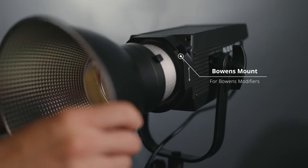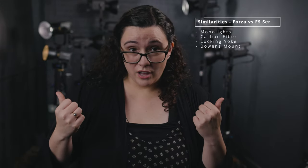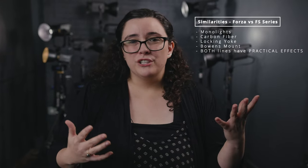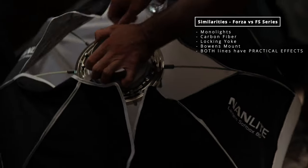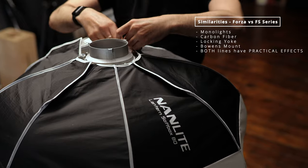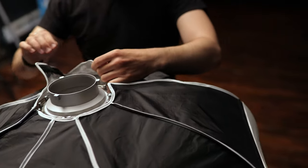Also, with the exception of the smaller guys — the Forza 60 and Forza 60B — they all have Bowens-style mounts. That's a really significant feature across these two lines because it allows you to use any of the Nanlite modifiers that have Bowens mounts, and also if you already have your own Bowens-mount modifiers, you can use them with these lights as well.